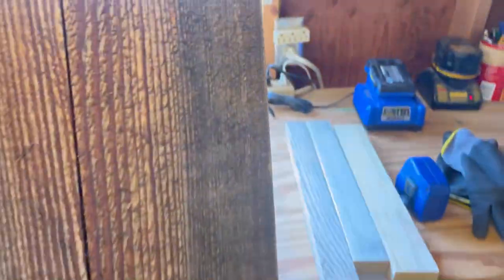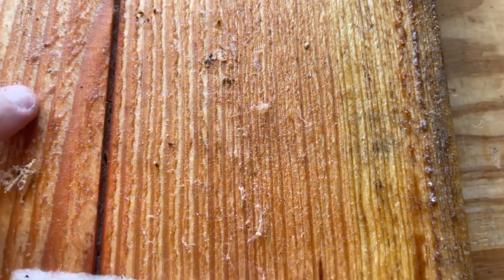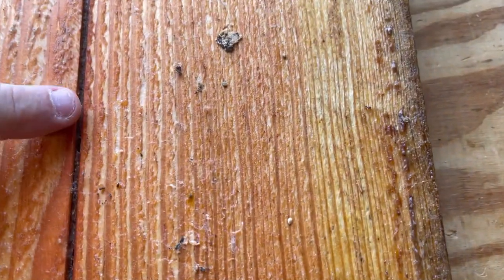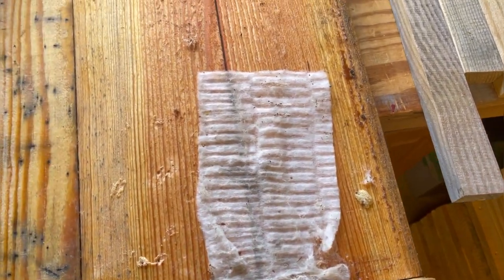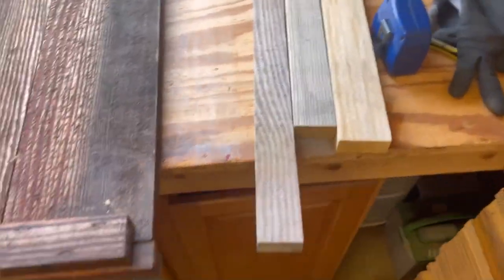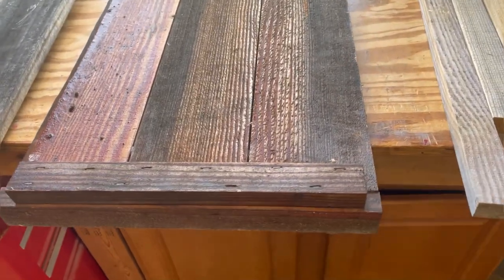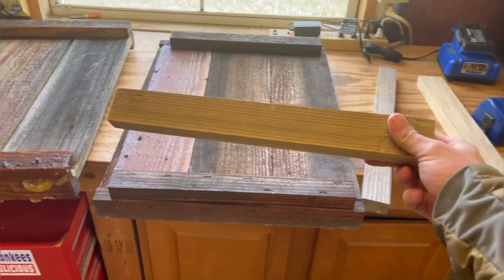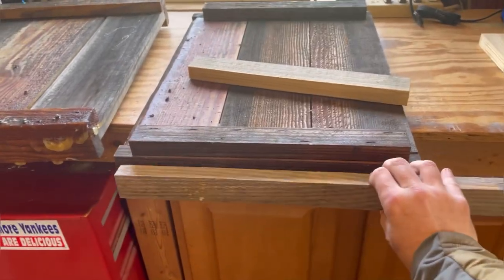We're talking maybe a sixteenth of an inch gap — some water can get through — but if you look right in here, there's lots of propolis all through here. Hive beetle traps are the Swiffer sheets. The bees go in and propolis all the old wormholes, anything they don't like. They even propolis the lids down in place.